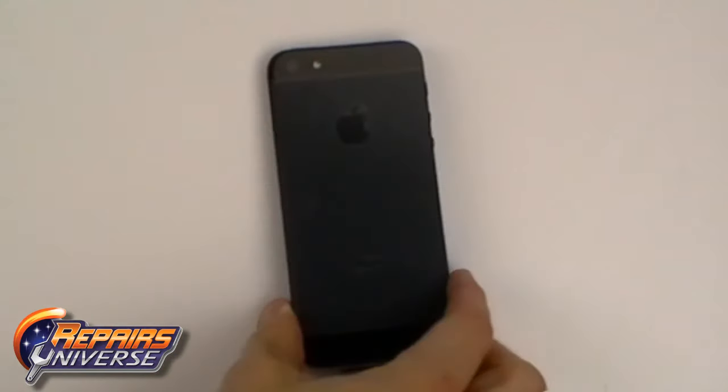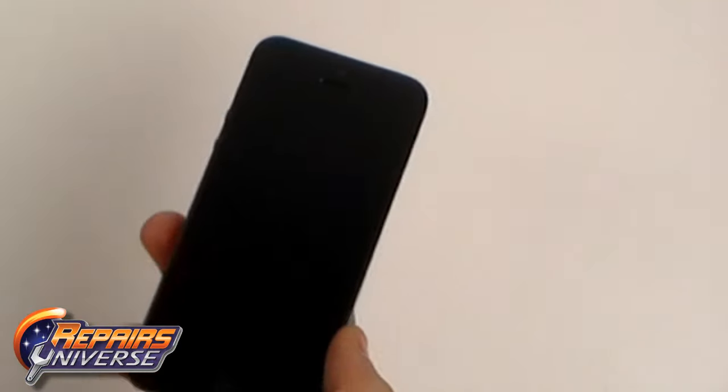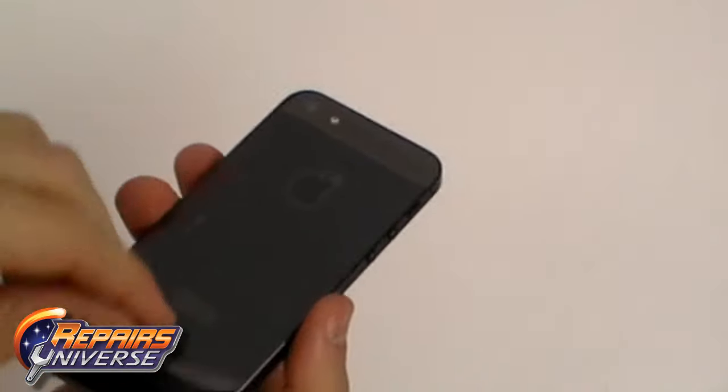This is the brand new iPhone 5 straight out of the box. In this video we are going to take it apart and have a closer look at what's inside.